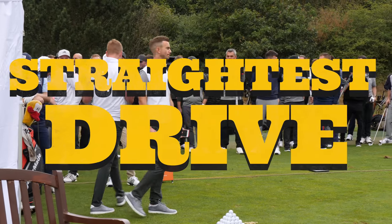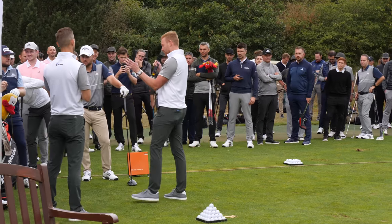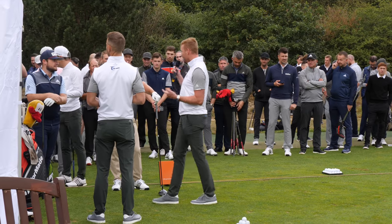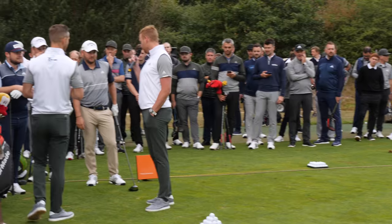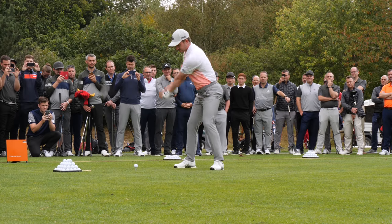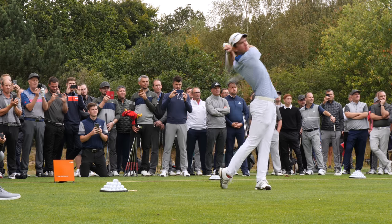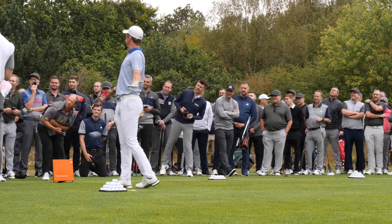Basically, if you hit the ball 20 yards offline that will be deducted from your score, so 25 points for the person who's the straightest - so you still have a chance! Going first - John - oh my god, look at that one!